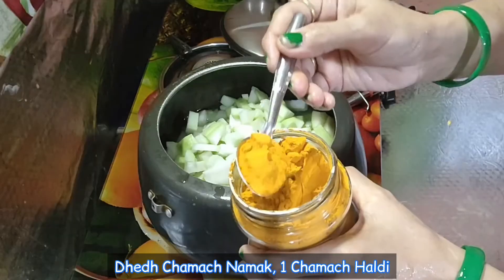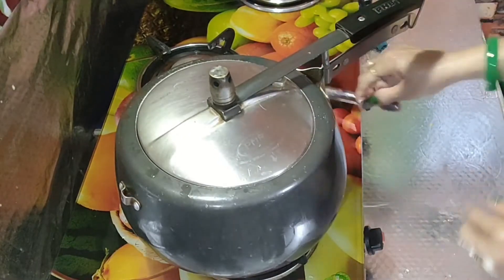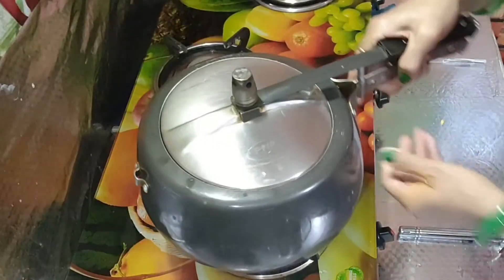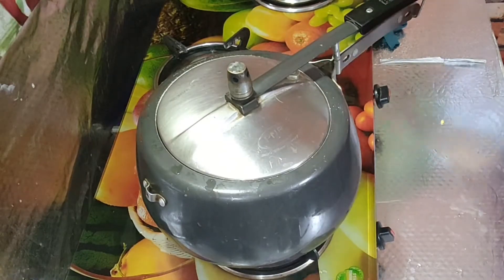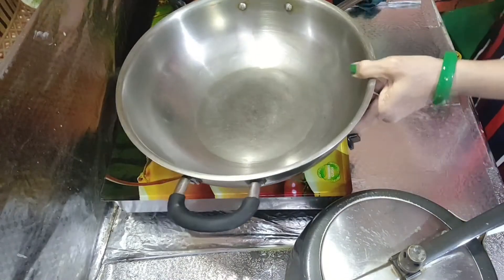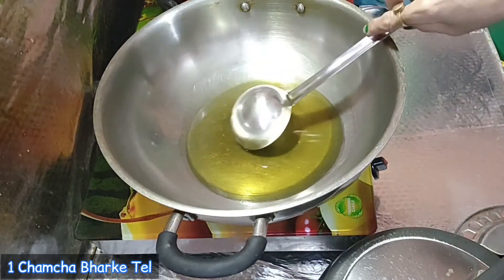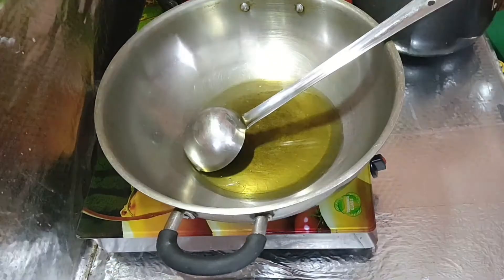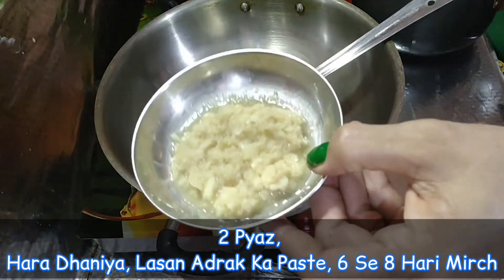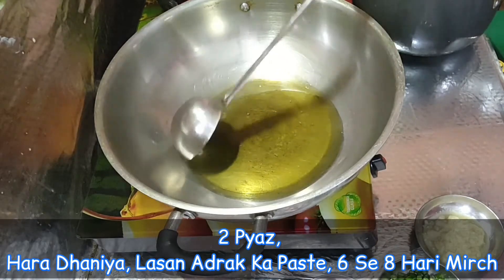Add salt and put it in a pan. You need to add the ingredients to the pan. I am going to put the onion in the pan and cut it in 2 pieces. This is made with paste and hari mirch, 6 to 8 pieces — this makes it chaat-pati and spicy.